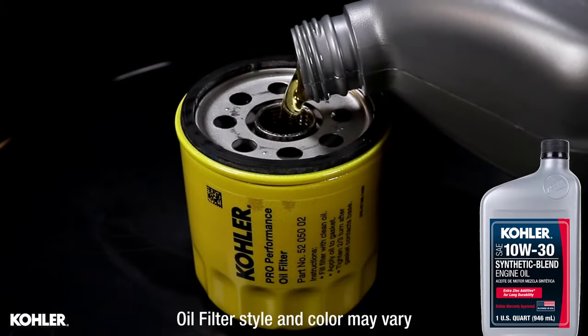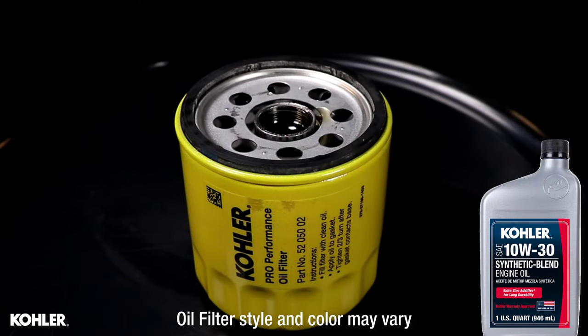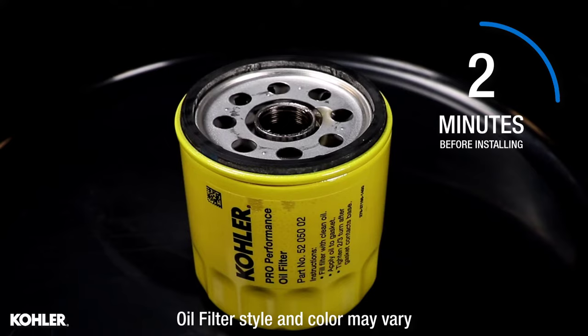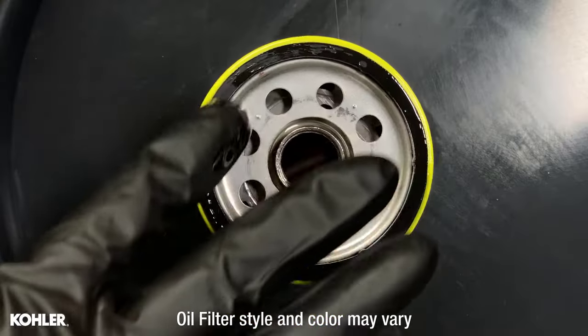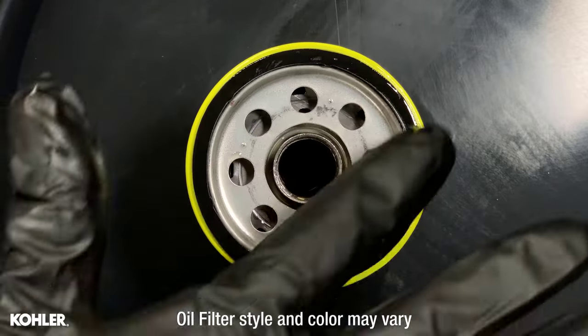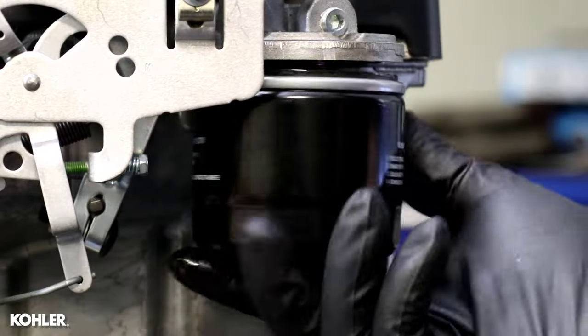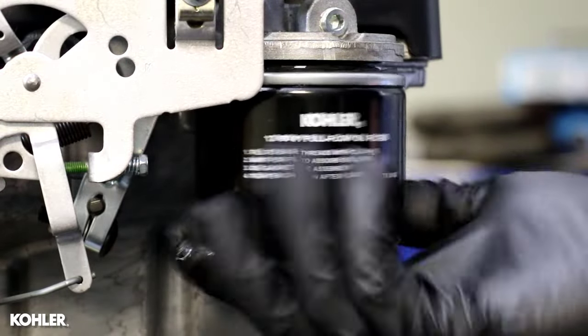Pre-fill the new oil filter with new engine oil. Wait 2 minutes before installing. Apply a thin film of clean oil to the gasket of the new oil filter. Install the new oil filter and secure according to instructions on the filter.